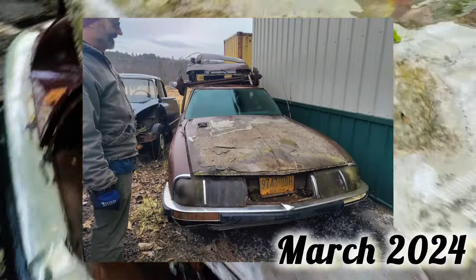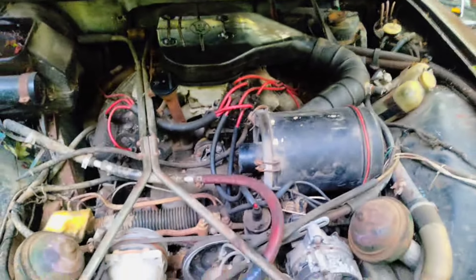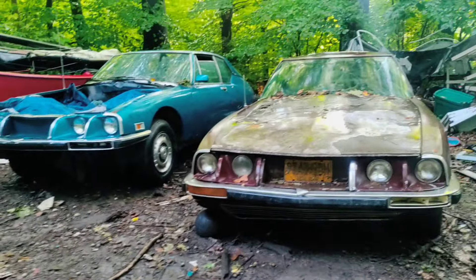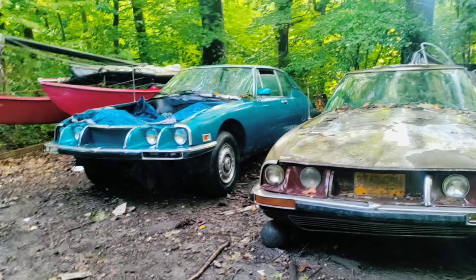I opened the hood of this thing back in March when I bought it and I just saw it was very complete. At $500, I couldn't really go wrong. So now I have two of them, both from the same guy — Dave Burnham, who is a very reputable Citroen mechanic here in the United States.